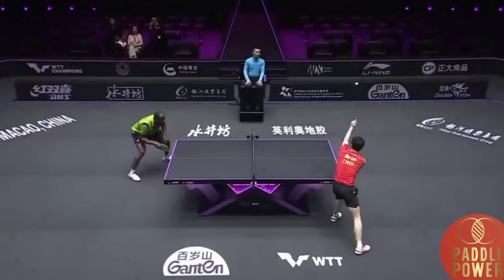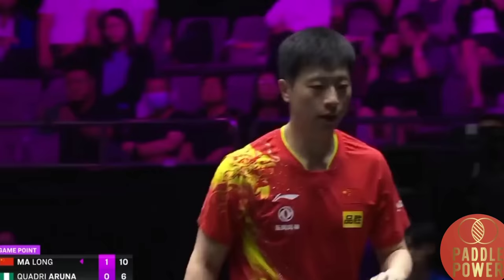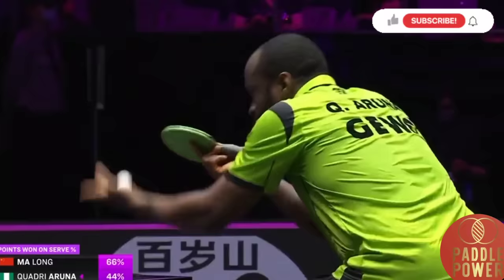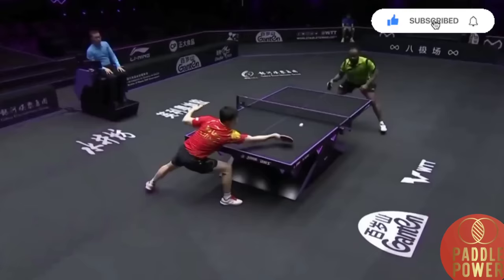Ma Long plays four game points. The touch game — Ma Long controls two games to zero. Remember, he's three and oh. Quadri Aruna 44, Ma Long 66 on his service.